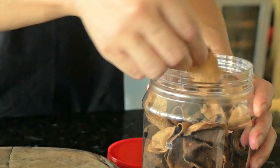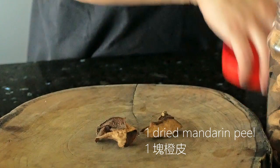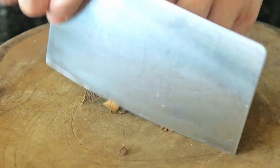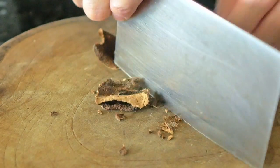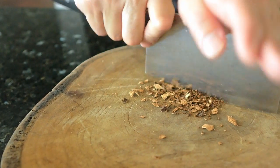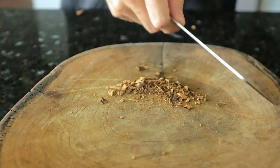Then we'll have some dried mandarin peel. I did an episode about this — if you've never heard of it, I'll leave the link above so you can click and learn about it. We simply crush it and chop it up into small fine pieces, then add it to our marinade.